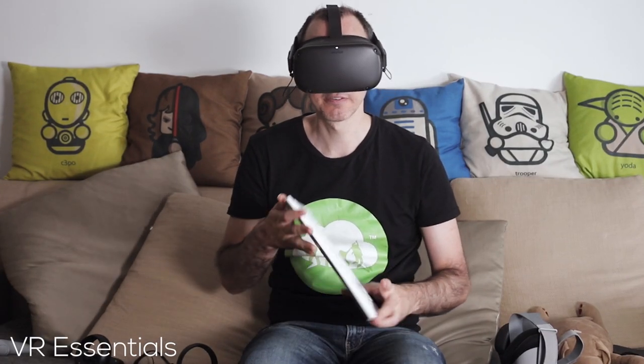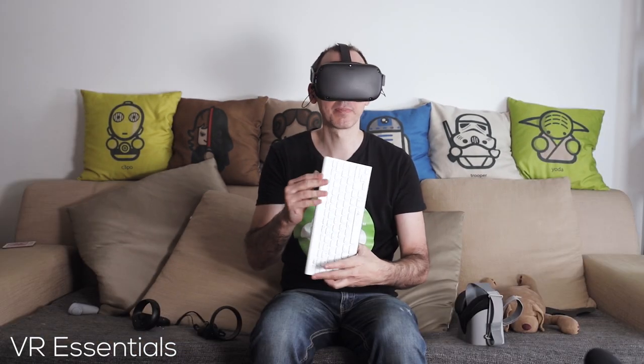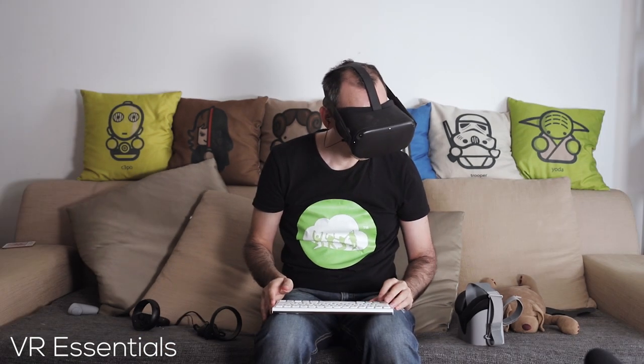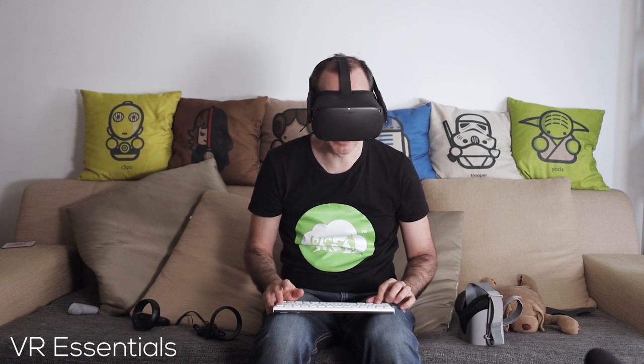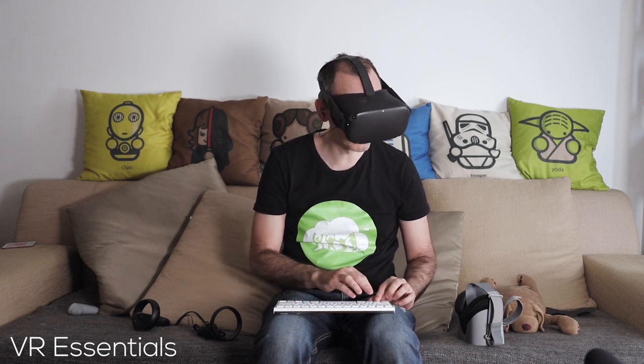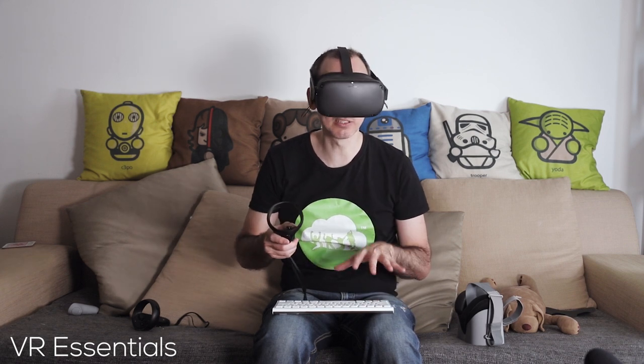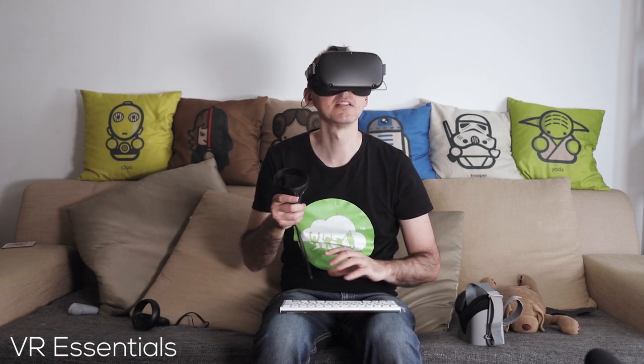Now, before you click on Bluetooth up there, this is very, very important: first power on your device. My controller is pairing on — then I will delete my pairing channels and choose channel one. After your device is ready to be searched for, then you click on Bluetooth.